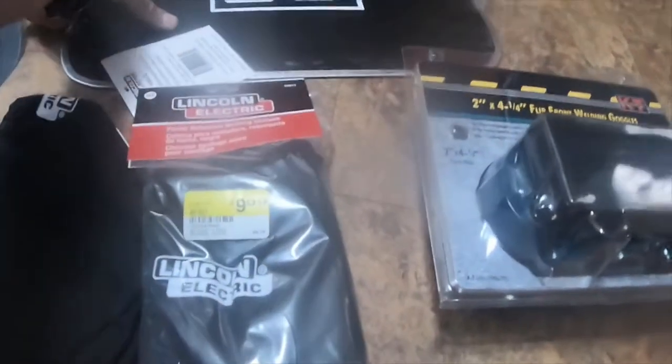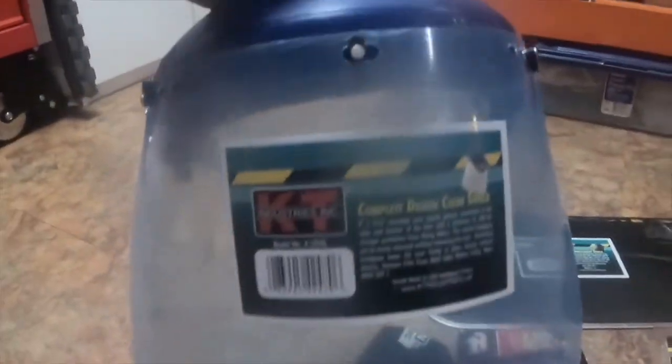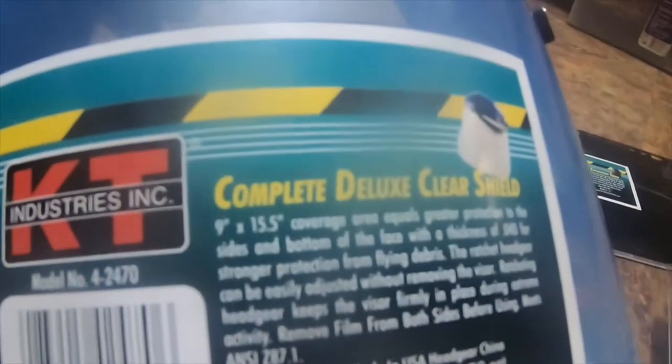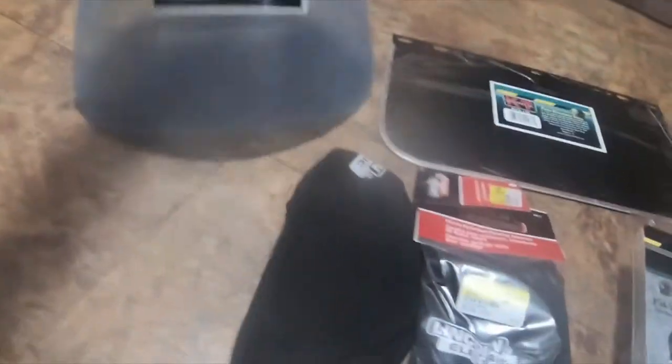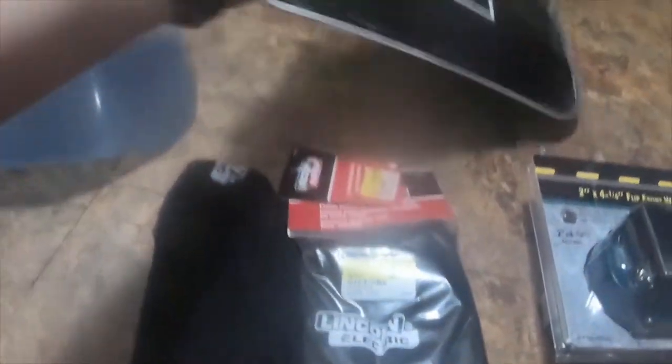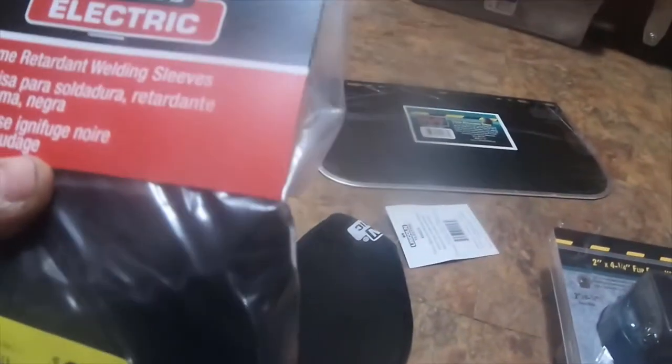I got this tinted replacement shield for this grinding mask that I got. The grinding mask is part number 4-2470, it's a full shield, and then I just got the darker shade which is part number 4-2488.